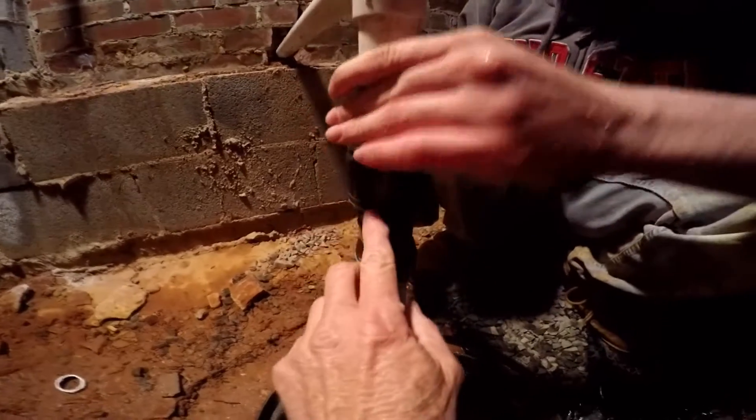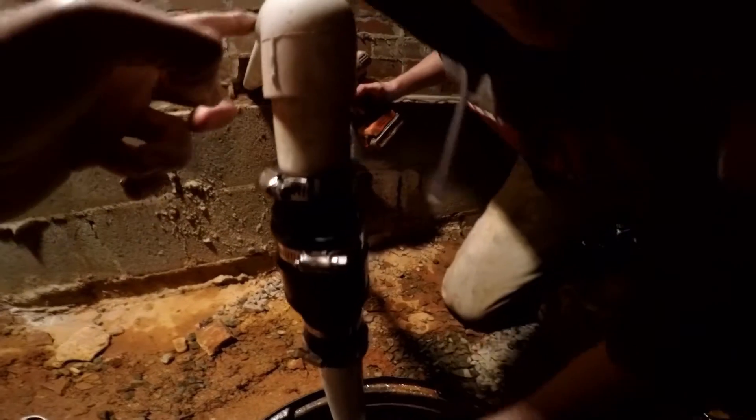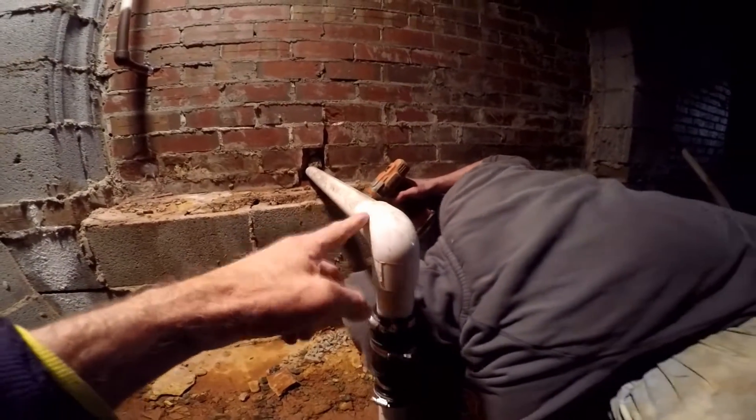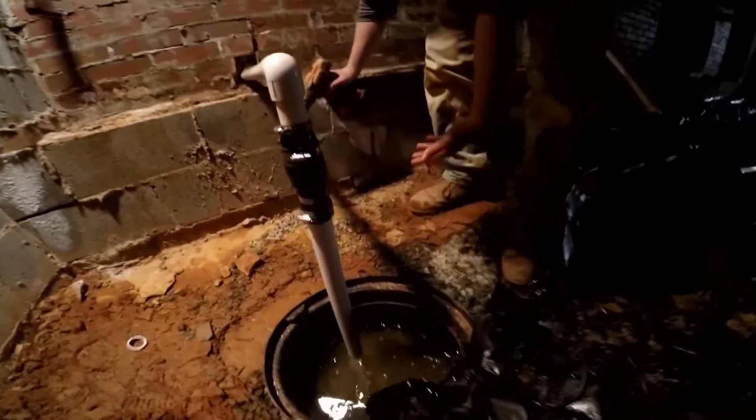Remember that the check valve only allows water to flow one direction — up, as it sits in this pipe. It won't come back down and spin the impeller backwards. Let's go ahead and plug that pump in.